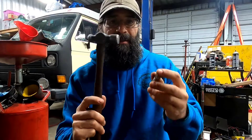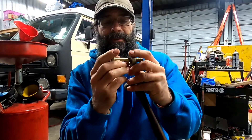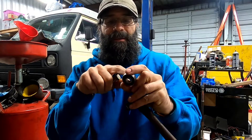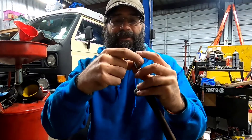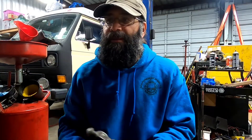Then we use a hammer to tap it. As we tap the bread with the bolt into the hole, the pressure comes back around and forces the bearing out of the cavity. It's a very simple method.